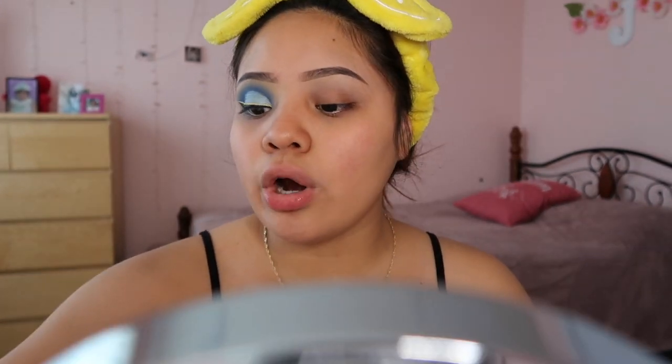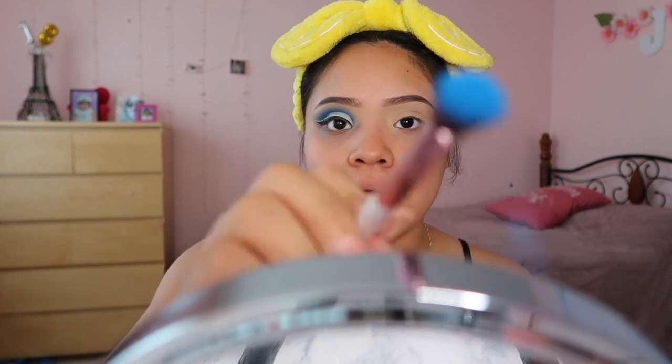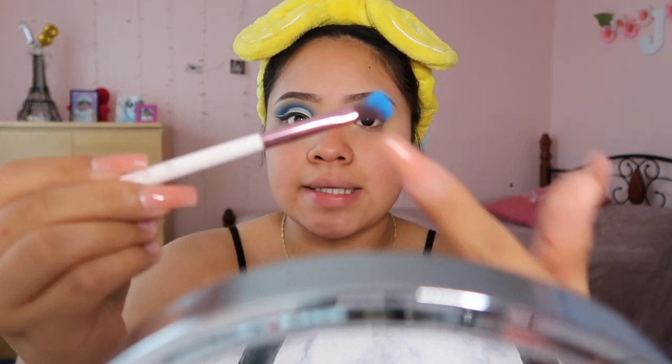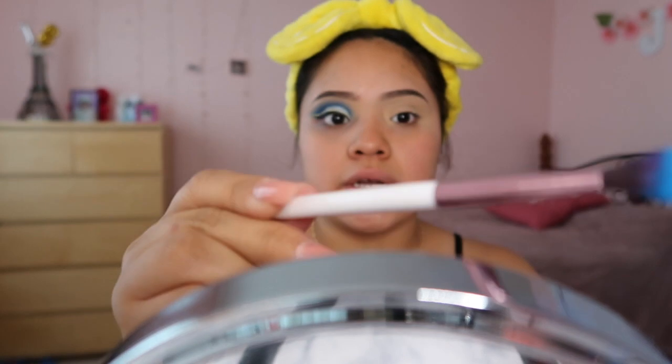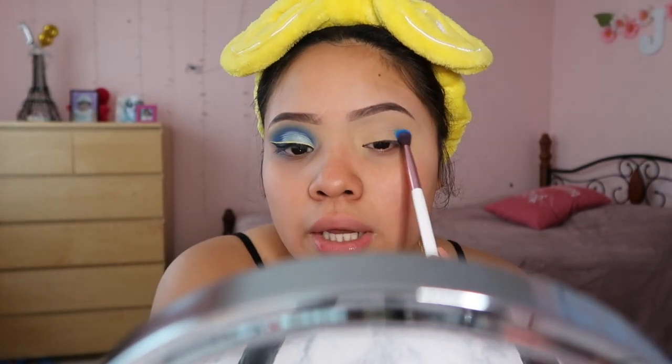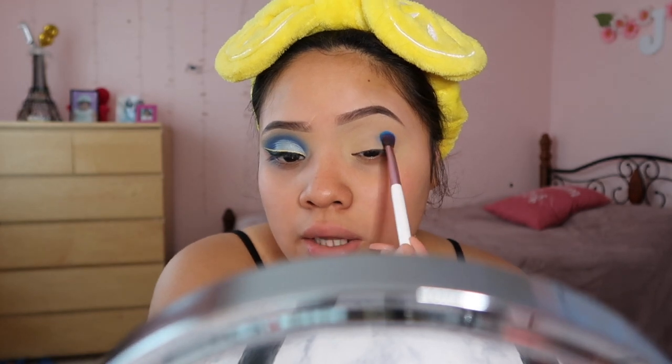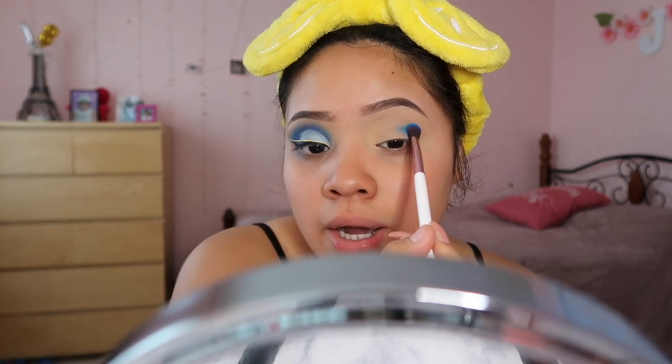Now that I've finished priming my eyelids, we are going to start off using the James Charles palette. We're gonna take that light baby blue shade and tap out the excess. When it comes to blending in my crease, I like taking the flat side of the brush, putting a little bit of powder on there, tapping out the excess, and then packing this on the outer corner before working my way through my eye crease.